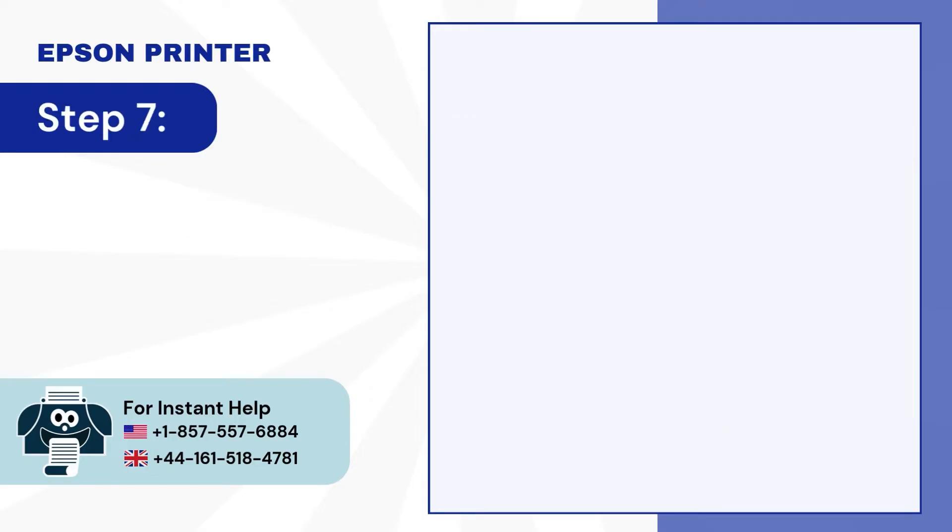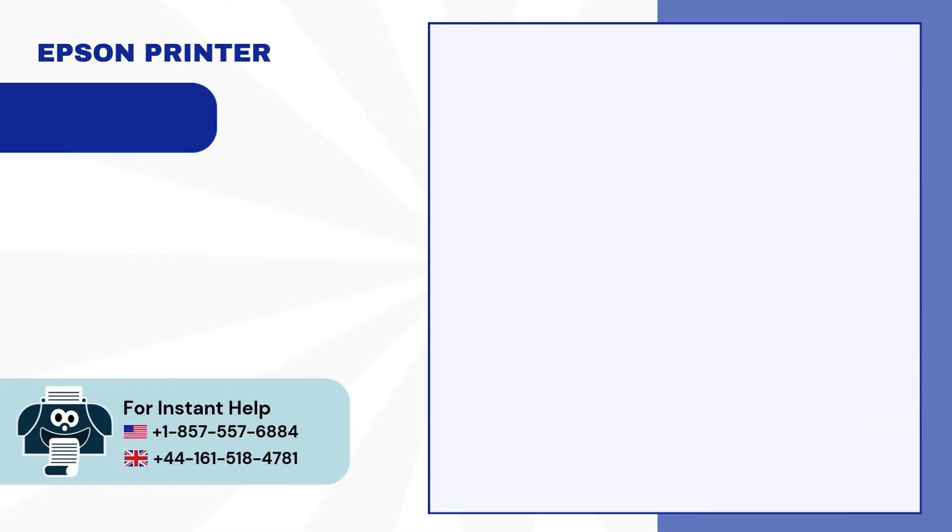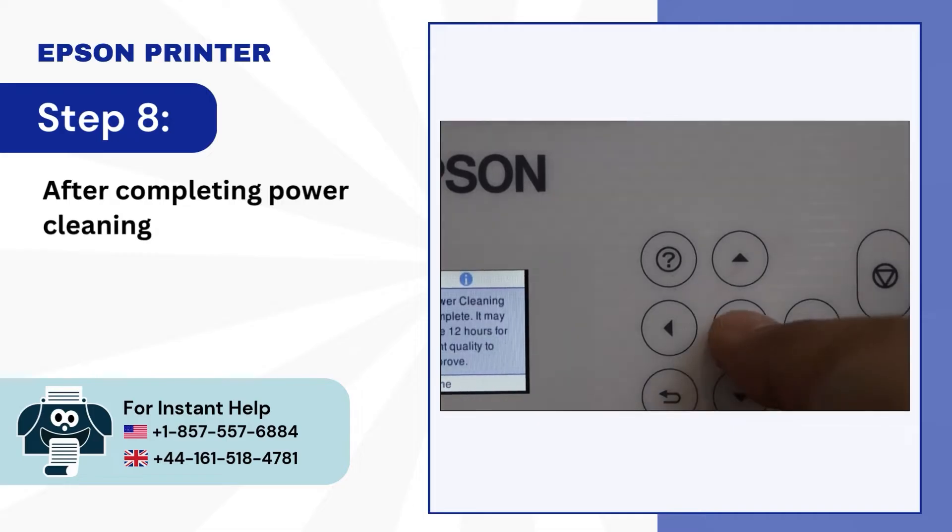Step 7: If prompted, press the start button for 5 seconds. Step 8: After completing power cleaning, press OK.